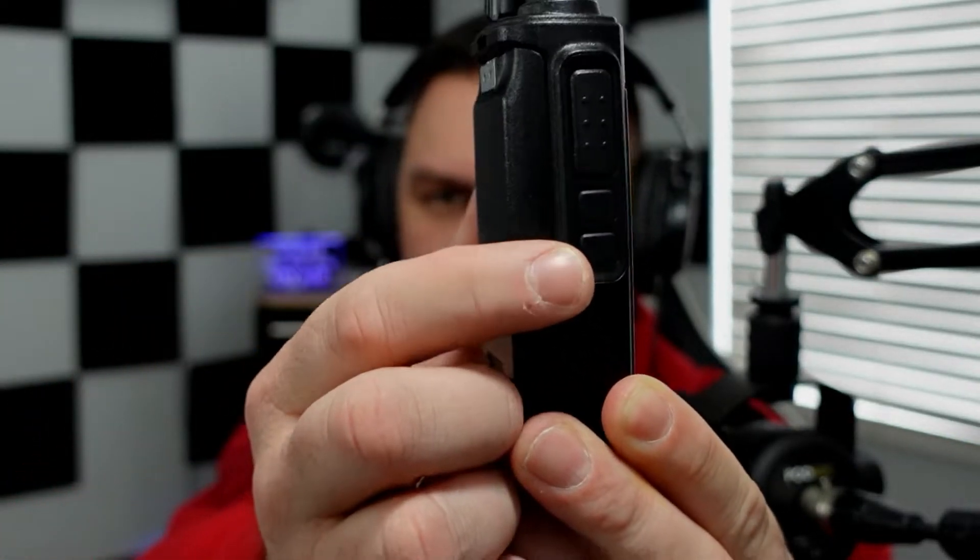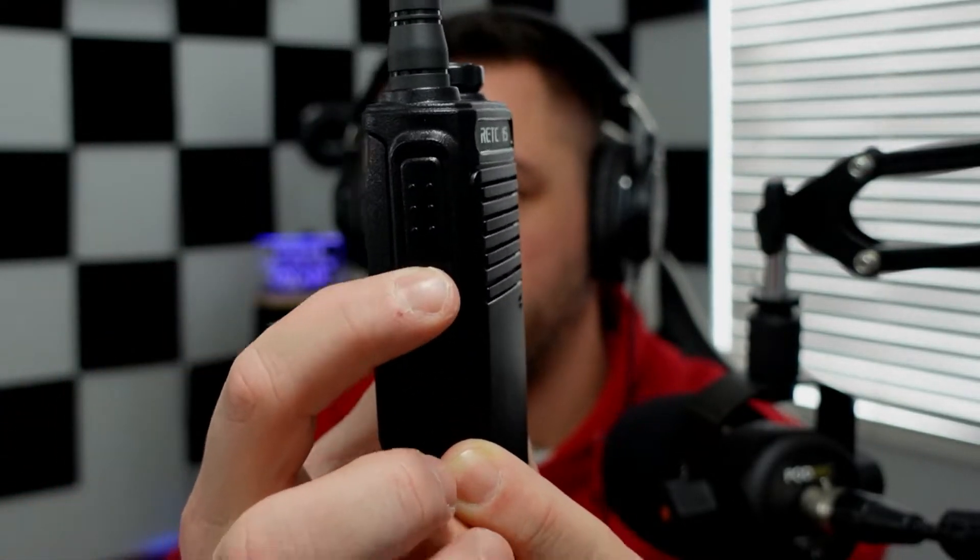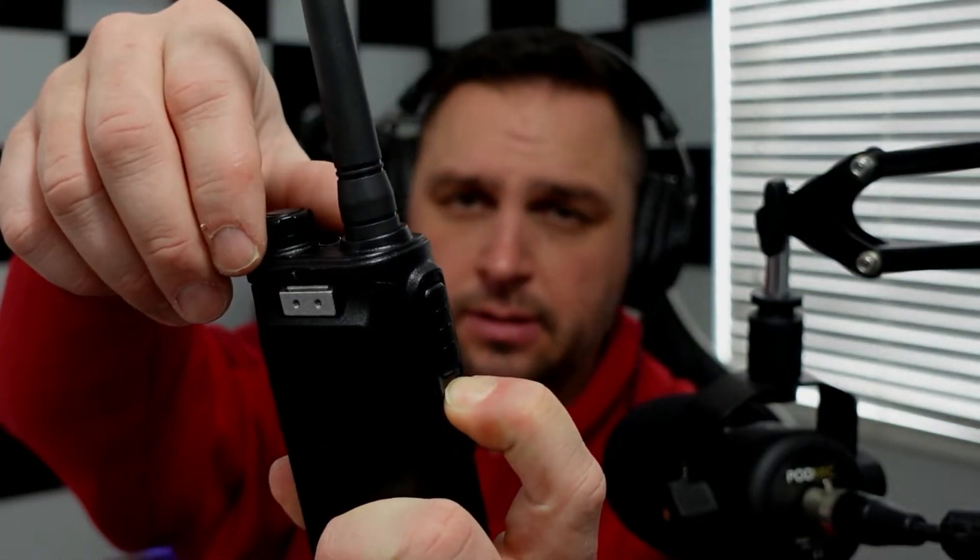The radio doesn't sound bad. There are features you can use without a programming cable. The channel-down button on the side also acts as a lock button — hold it down and you'll hear an audible tone that locks the radio; hold it again to unlock. Additionally, holding the channel-up button activates monitor mode, which breaks the squelch so you can faintly hear stations that are further away.